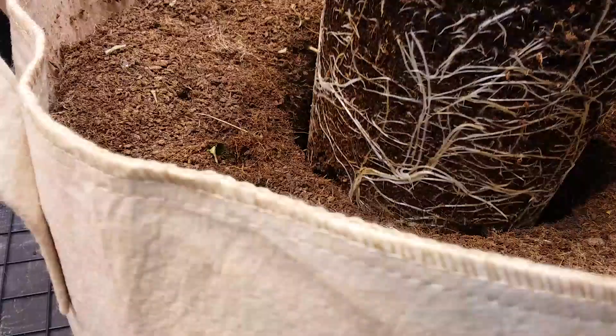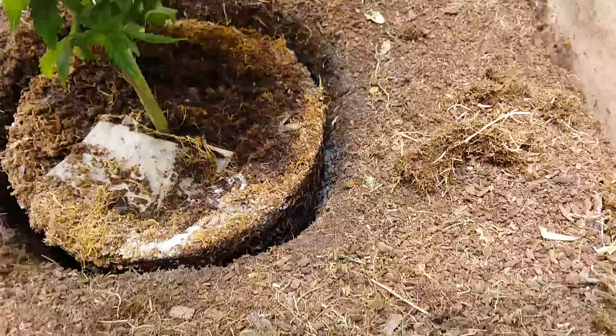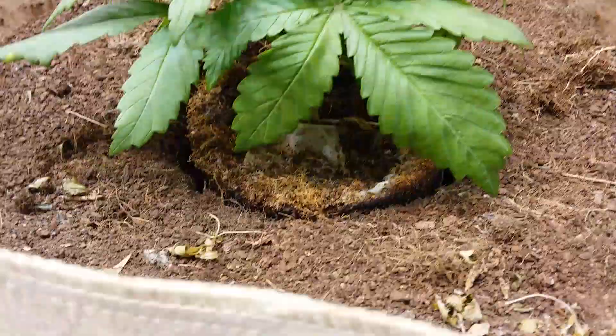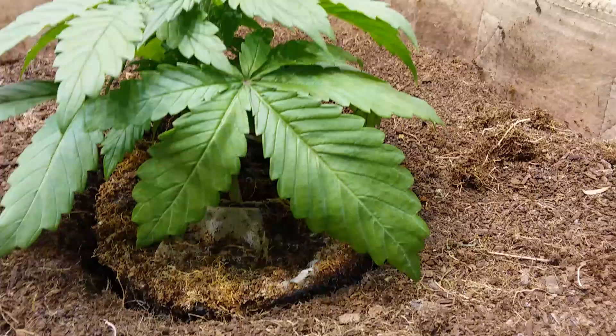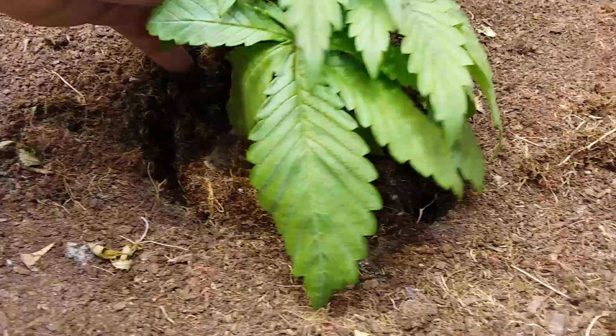As you can see, it just slides nicely down into that hole. There's a little gap around it there. What I'll do is just take some used coir that came out, chop it all up, and stuff it down in that little hole to fill in that gap.